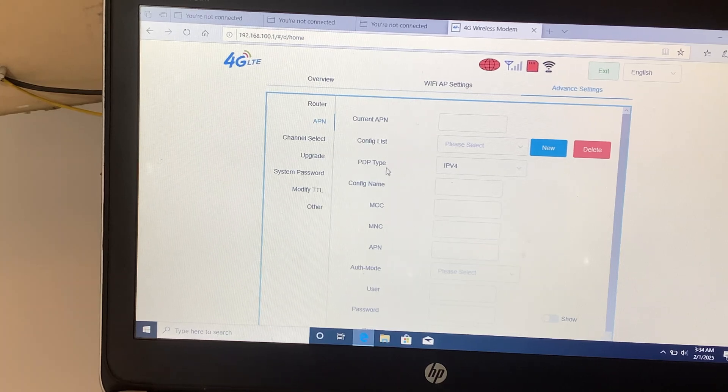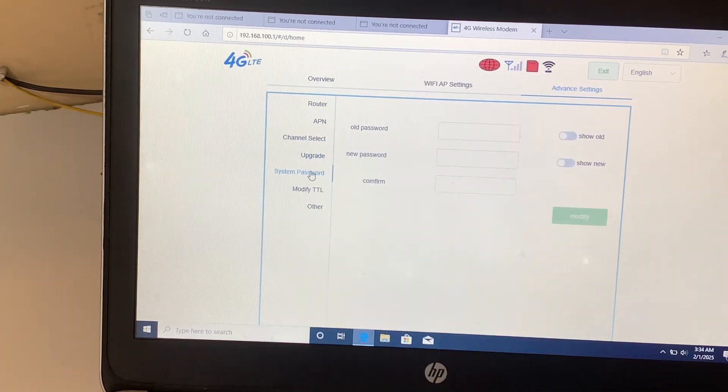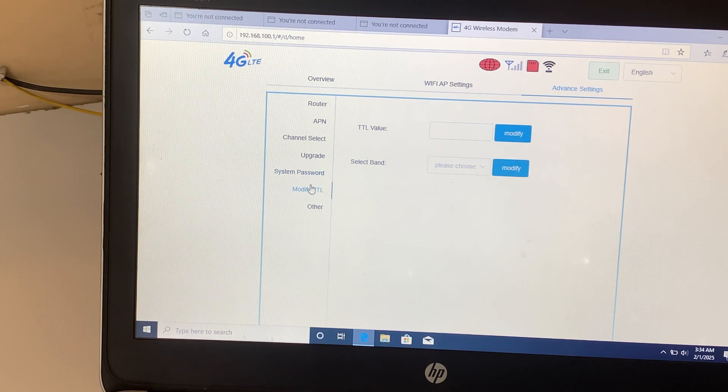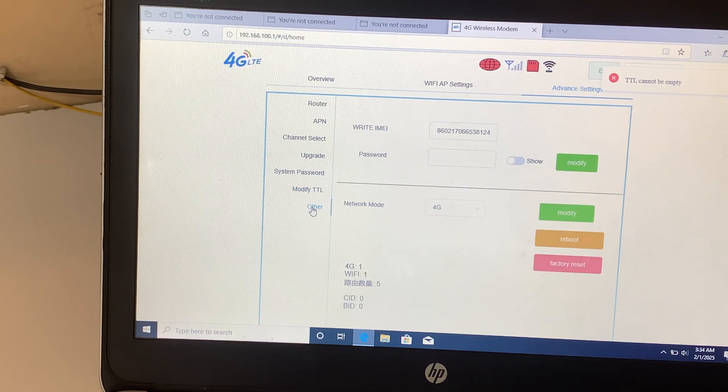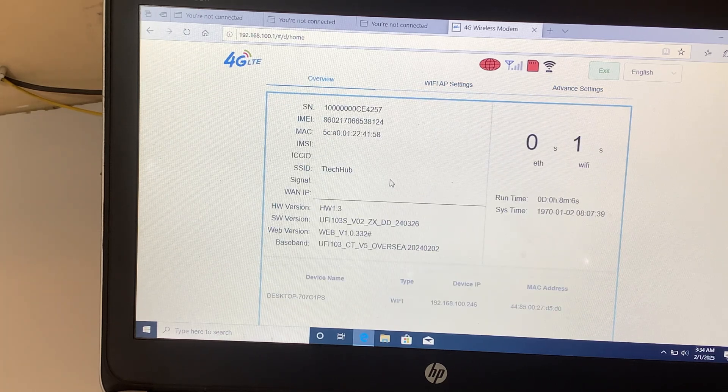There's the APN section — I'll choose to leave it. We have the Upgrade option, and we have the System Password where you can set a password so only you can log into the system. You can also change the TTL value but I'll choose to leave it. Others shows the network name from the manufacturer. On the Overview page, it shows our SSID name and we are currently connected to one device.